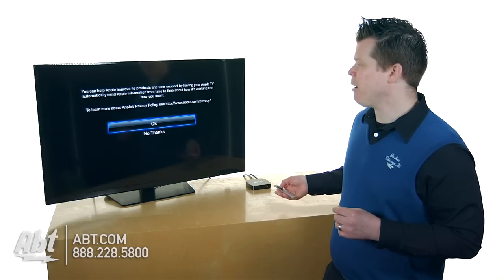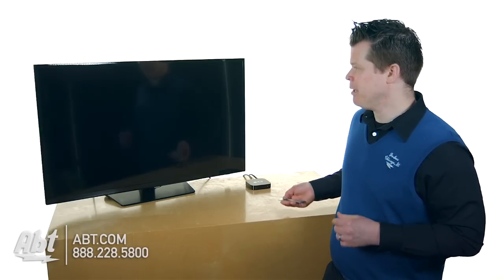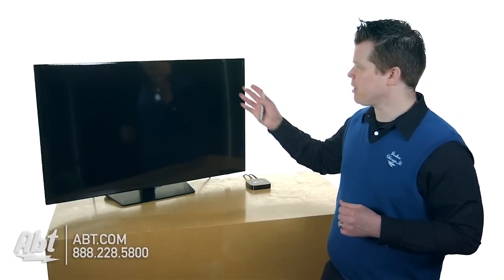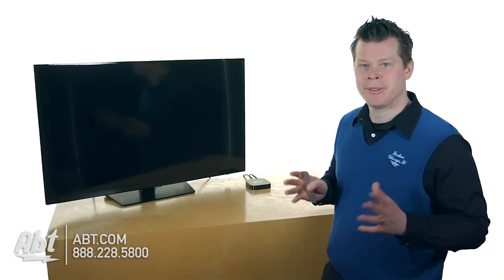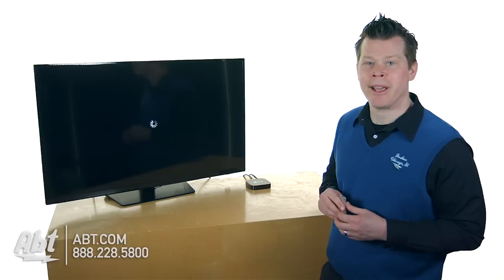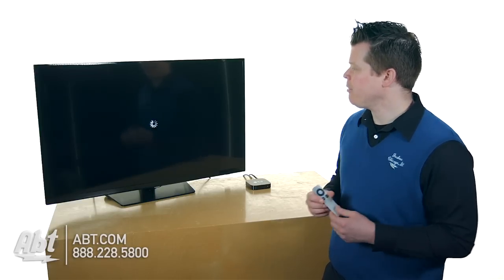Now we are ready to go. You can go ahead and accept that privacy statement. It looks like some diagnostics might be sent through, and that's okay — you make your choice. There's no change in what will happen next. We are continuing to the next phase, and we're about to start having to type stuff.